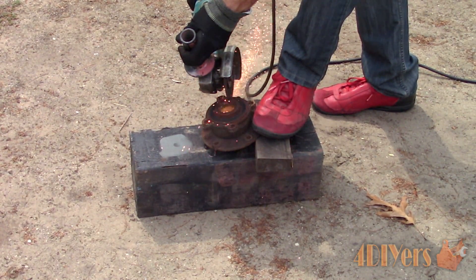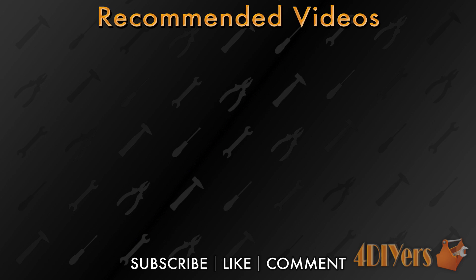New videos are being released every week to my channel, so subscribe by clicking on the button below the video. This concludes my video — be sure to give me a thumbs up, and if you have any comments please feel free to post them. Thank you for watching.